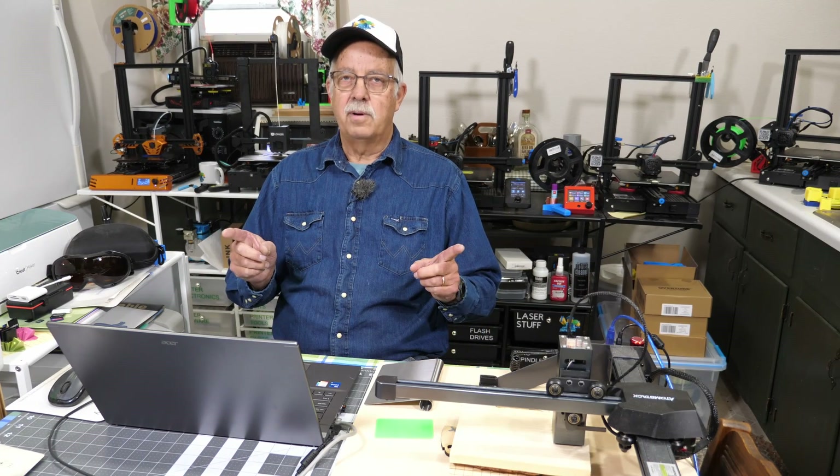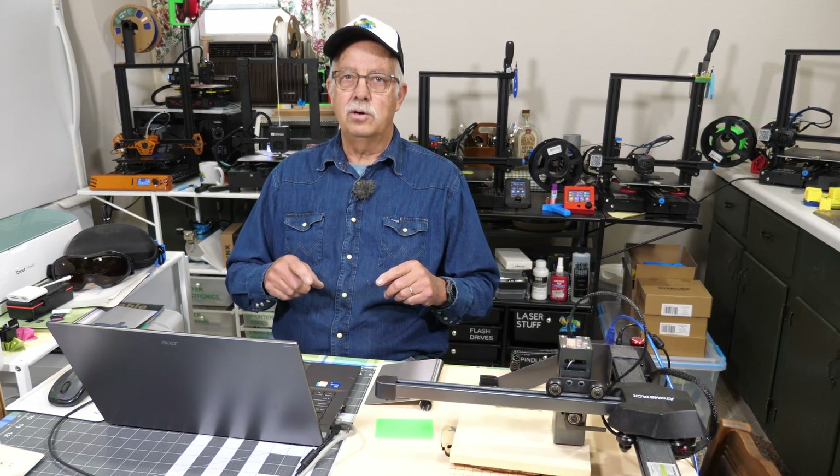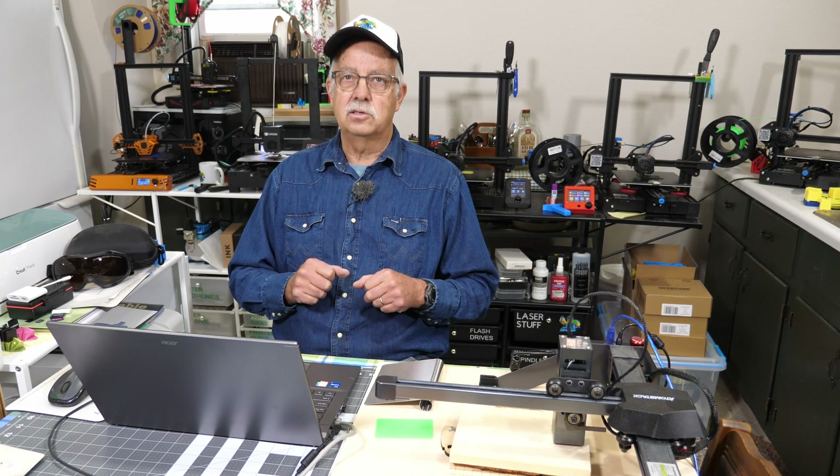I'm Roger. Welcome to the Loft Above the Shop. What we're going to be doing here today is engraving some stainless steel — give you a little practice and get you familiar with how it works.